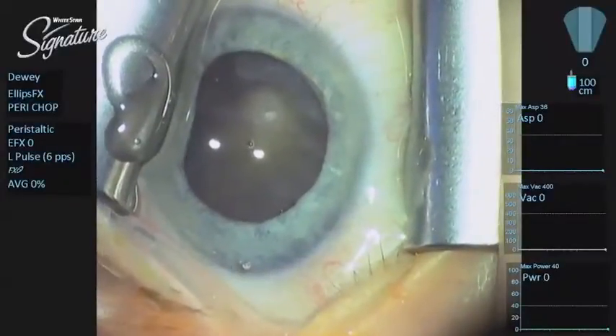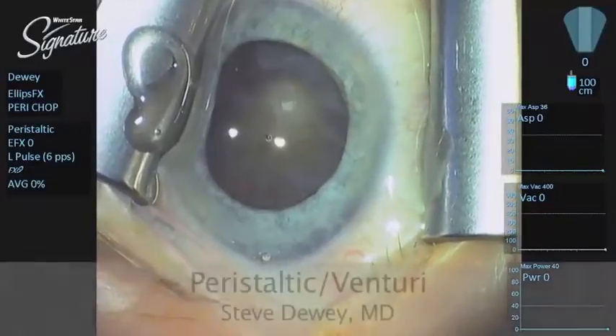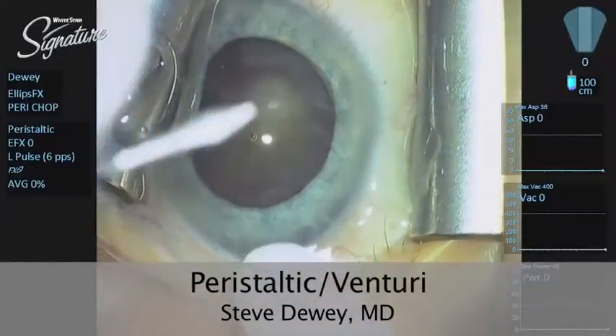You can tell this is an average extra dense cataract with a posterior subcapsular aspect to it. I love the Signature system.